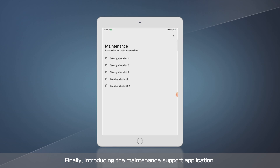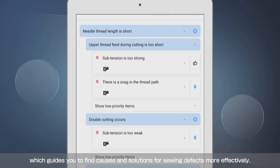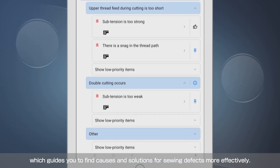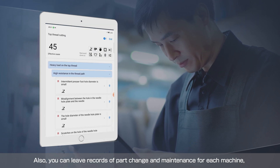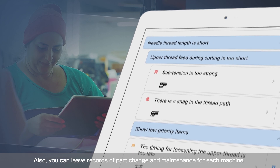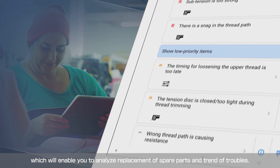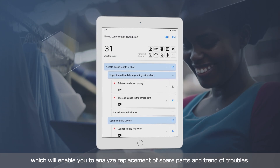Finally, introducing the maintenance support application, which guides you to find causes and solutions for sewing defects more effectively. You can also leave records of part changes and maintenance for each machine, enabling you to analyze replacement of spare parts and trends of troubles.